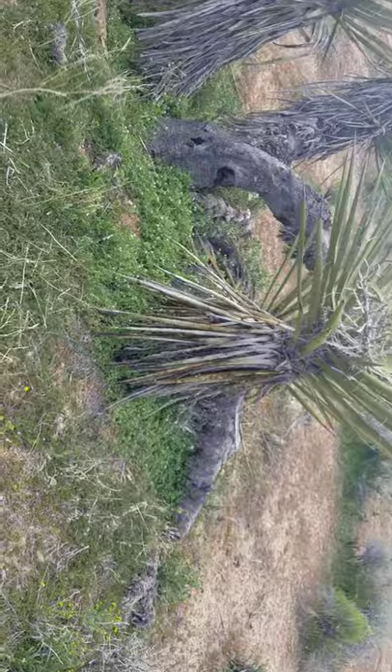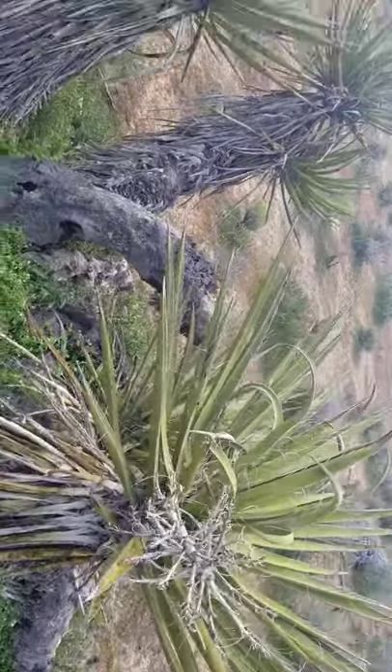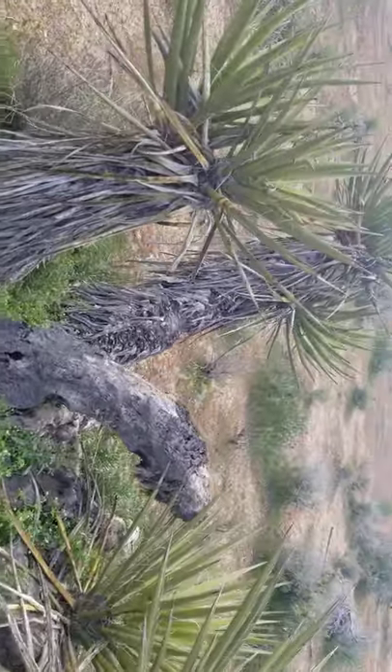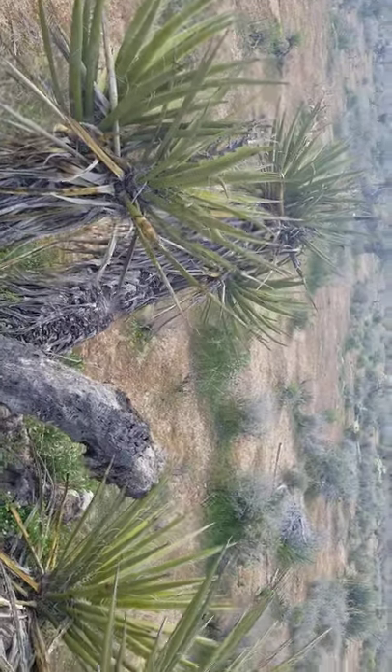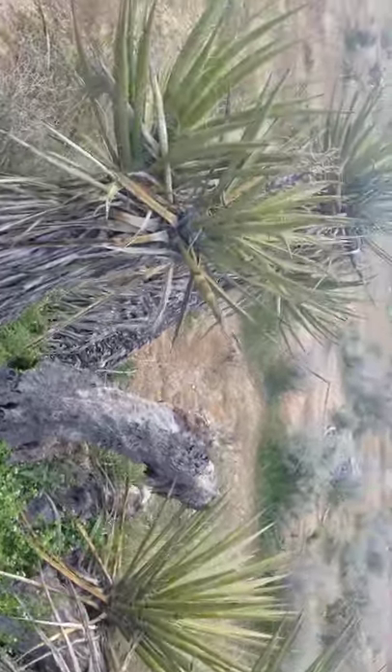Let's talk about Mojave yucca. She's an indicator. It's in the yucca family, so the asparagus family, Asparagaceae, native to the Mojave Desert in the creosote bush scrub and Joshua tree woodland.